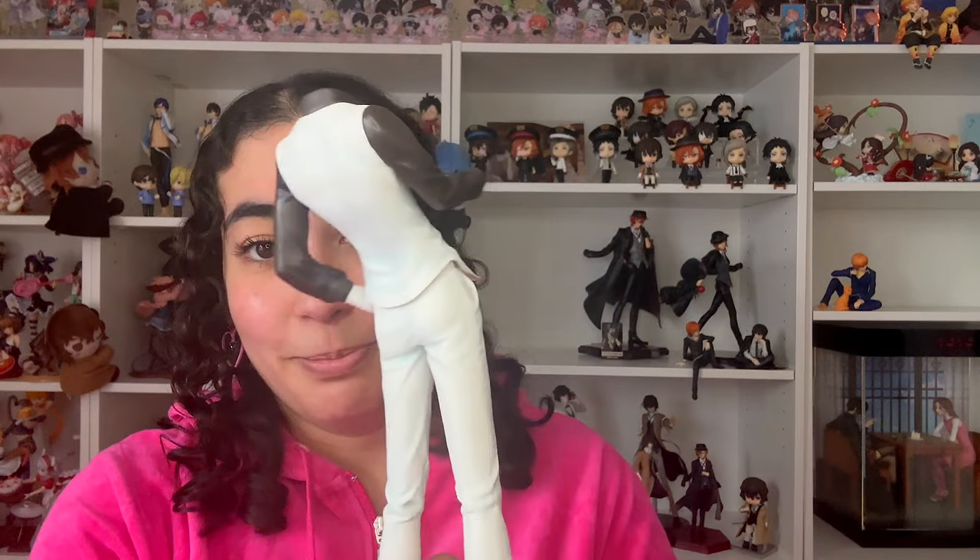Let's get started — this is so exciting! I always have to remind myself to be more careful with these. Also I'm still trying to figure out the lighting — I've got one window in here and it's been raining all day, so forgive me. I need to be more careful with these figures than others, just because this is resin and it's so fragile.